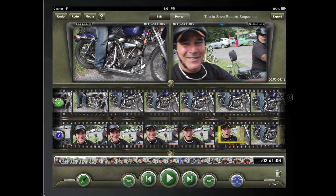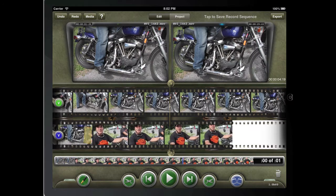You can also delete footage by tapping the trash can with in and out marks set. Thank you so much.